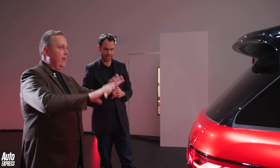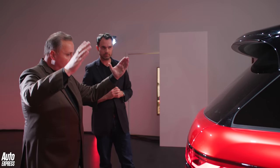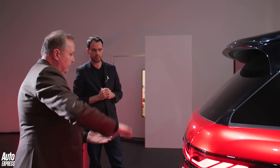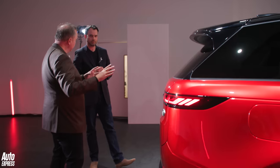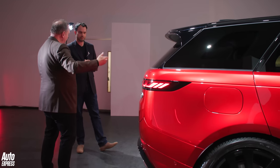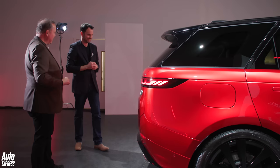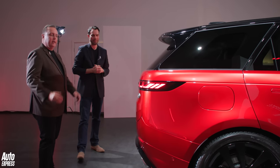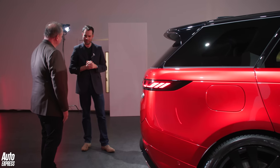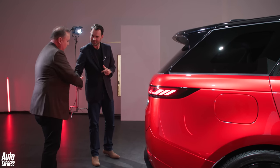It's a Range Rover Sport, and it has quite a squarish, vertical rear — to me it's just crying out for a more coupe-like version. What do you reckon — might that be coming? You'll have to wait and see. Thank you very much, Jez — really appreciate that. I'm going to go have a look inside.